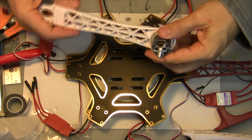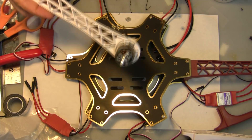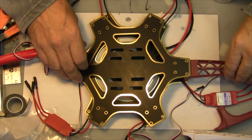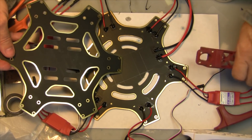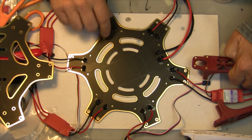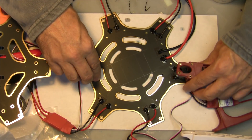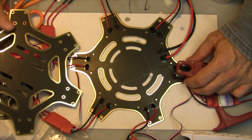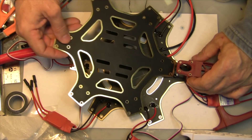Now that we've got all our motors in place on our six arms, we're going to attach each one of the arms onto the top and bottom plate. As you can see, we've got our bottom plate with all our ESCs connected. The insulation tape adhesive has dried up on mine, so this goes on the bottom and this is going to screw on the top.